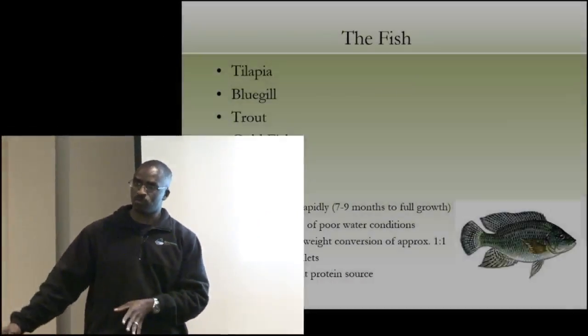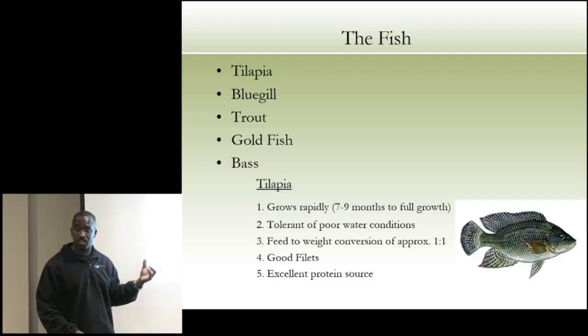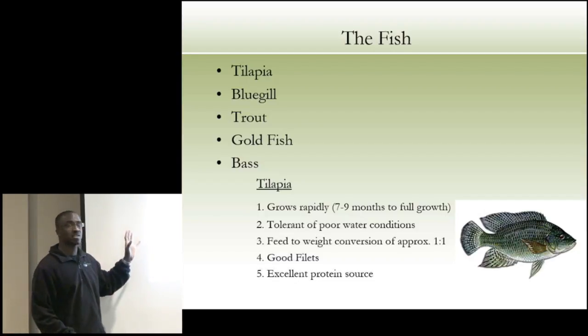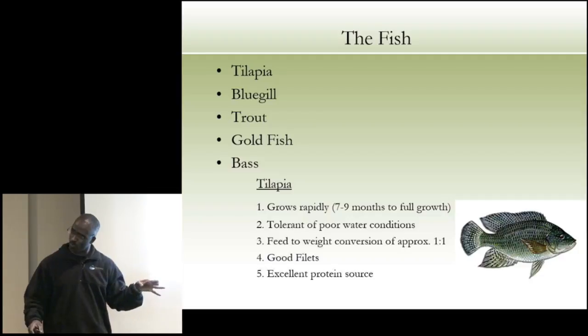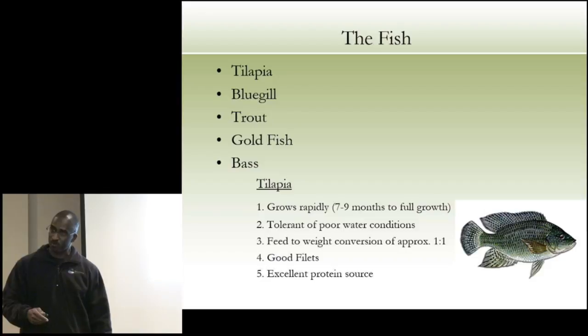What type of fish? It doesn't really matter unless you're growing them for production. We grow tilapia, bluegill, trout, and goldfish. As a rough ratio: about one acre of fish tank can grow about 14 acres of crops. We grow a lot of tilapia because it grows really fast — excellent converter of feed to flesh, about a 1:1 to 1.2:1 ratio. Tilapia can also take poor water conditions. They grow to full harvest in seven to nine months depending on what and how often you feed them.